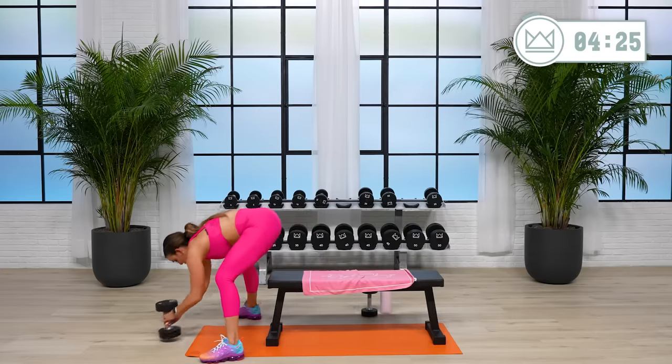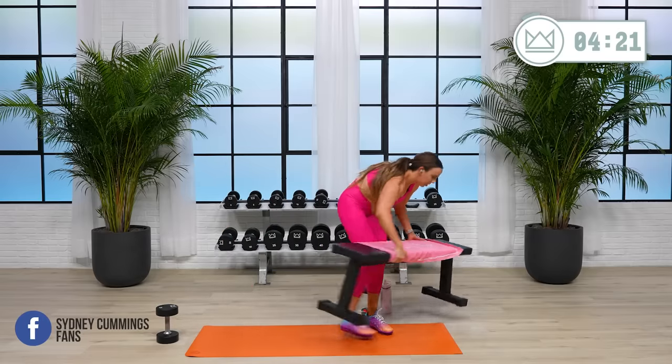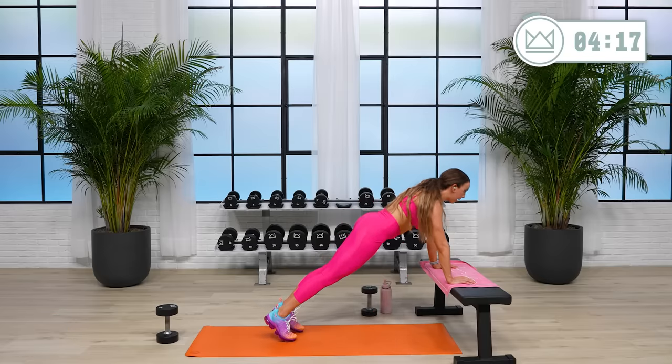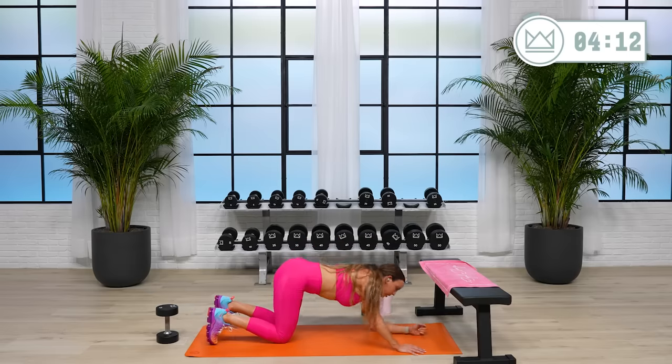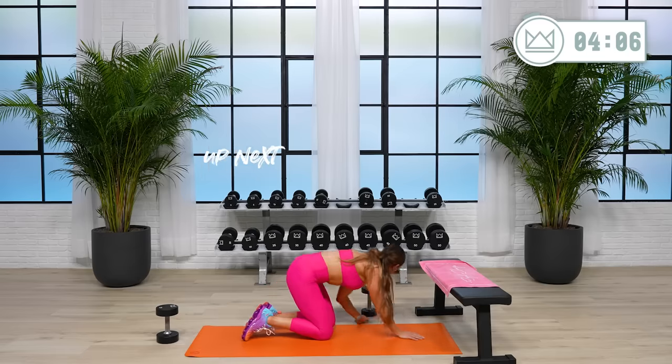All right. 30 seconds. We're going to finish it out with three rounds of plank. Options — I'm going to go from most approachable to most difficult. Incline — start here if you need to. Second option: down to the floor, high plank. Third option: on your elbows. Fourth option: elbows with a dumbbell on your back. Make it harder each round for yourself.